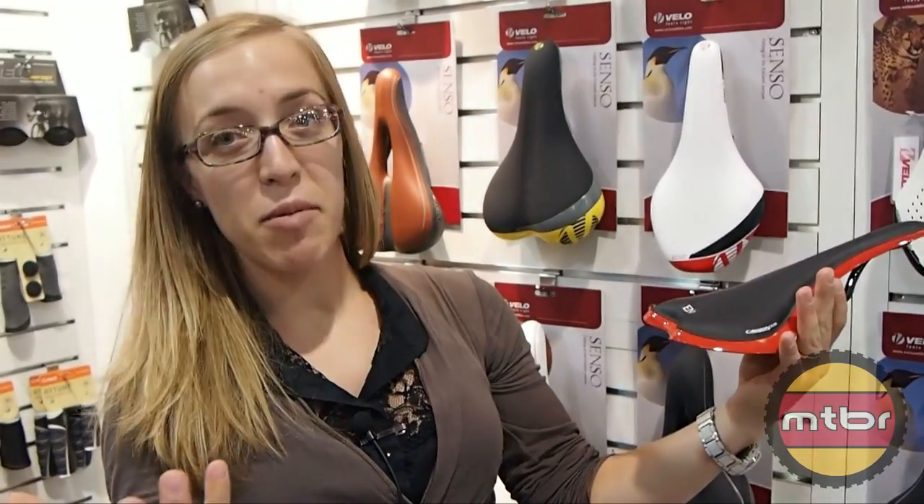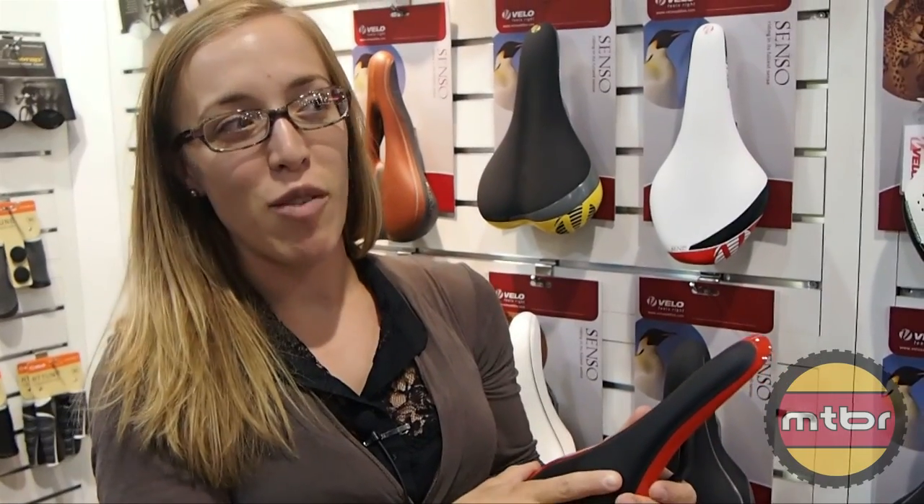One claim to fame worth mentioning: Mary Stromberg, who just won a gold medal in BMX, actually rides Velo saddles. That's one of our most recent great things in the press.